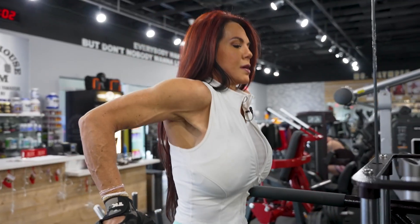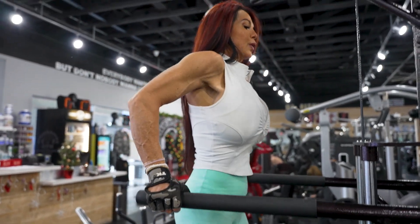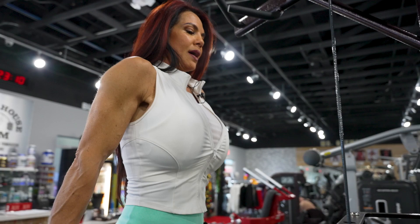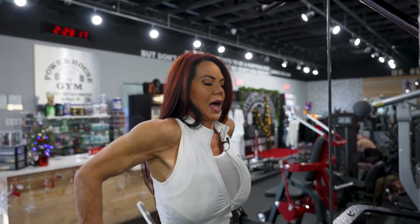And again, make sure you're trying to get a full extension on these. I will warn women doing these exercises: if you have implants, be very careful not to overdo it. A lot can go wrong.